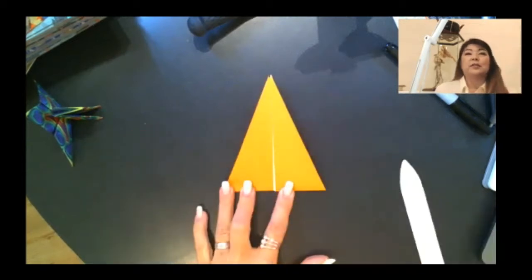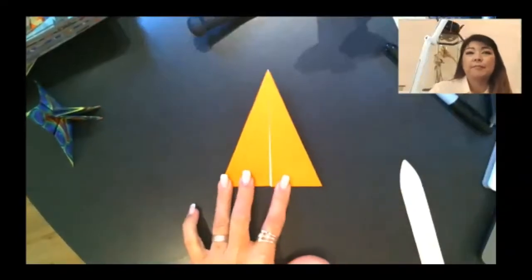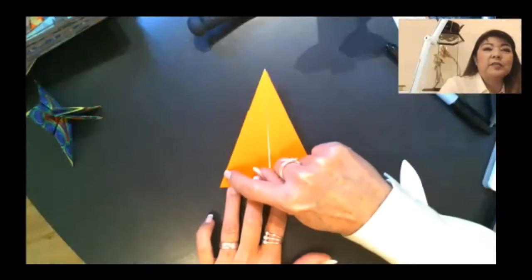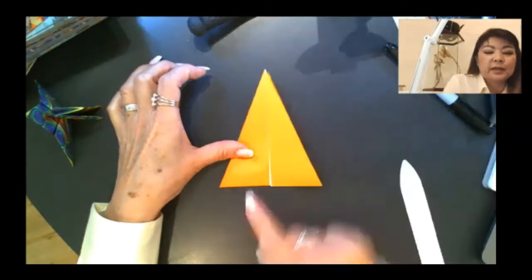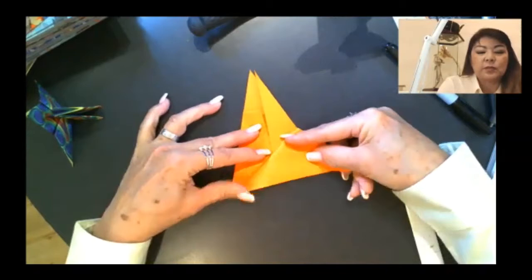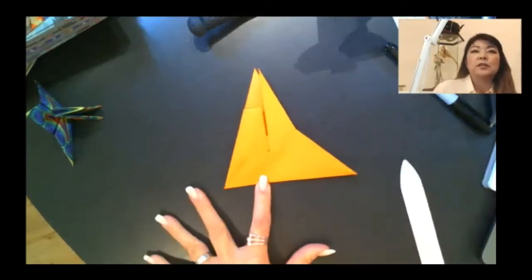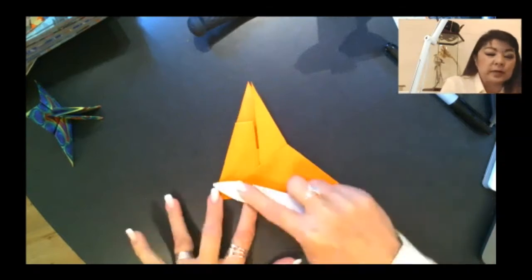Take the flap on the right and swing it over to the left. Now the head should be on the left and the tail should be on the right. Four more steps. The side that has the head — on the left — we want to take this edge of the wing, using this corner as a pivot, and bring that edge to line up with the bottom like this. So just swing it over, making sure it starts at that corner and lines up with the bottom edge, then fold.